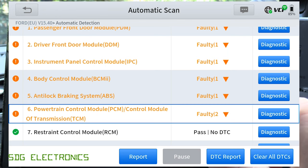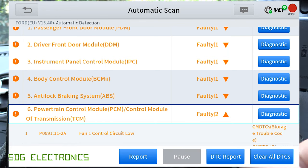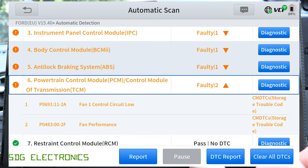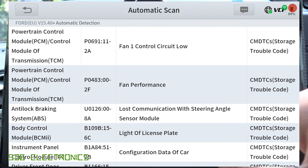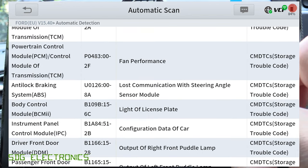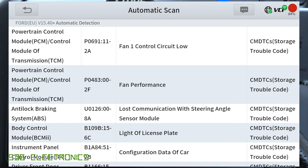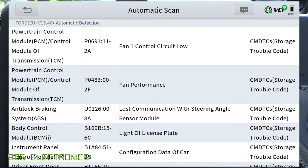We've got two fault codes on the PCM again — it looks like that fan circuit which we saw in the other review video is something I'm going to have to investigate. We can click on DTC report here and that will list all of the fault codes. Most of them are just to do with the fact that I've got some LEDs fitted, but I'm going to have to hunt down this damaged wire going to the radiator fan at some point in the future.